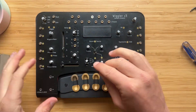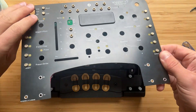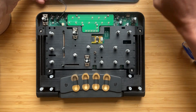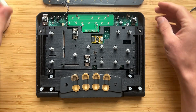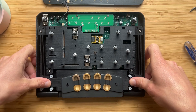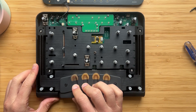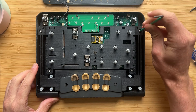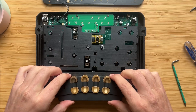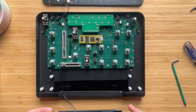We took all the screws and caps off and now we can crack into the inside. This is the inside of Wiggler. This is the secret sauce — the flexure. The flexure is held down with these four big screws, so let's take those off and it comes out like this.